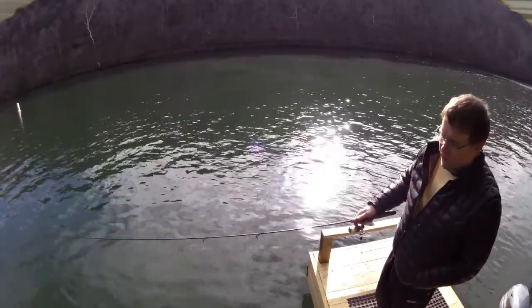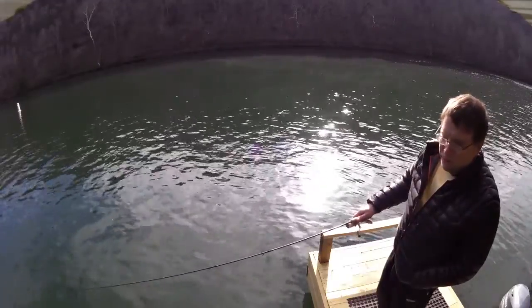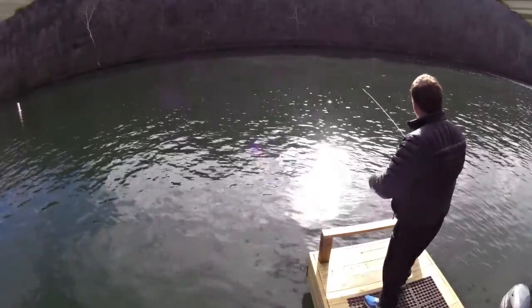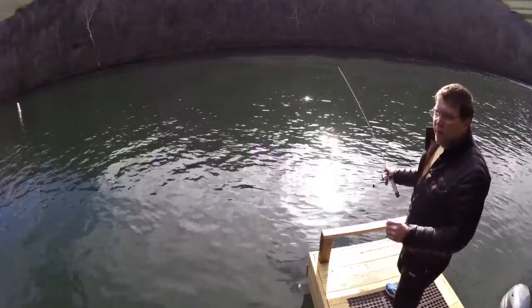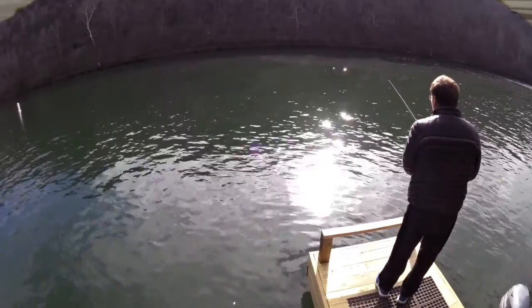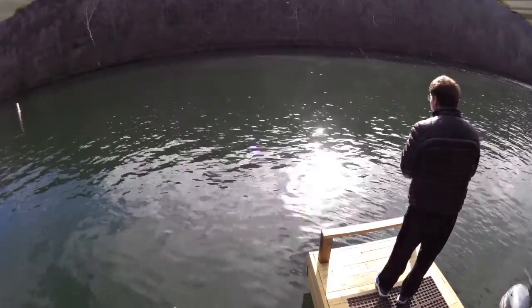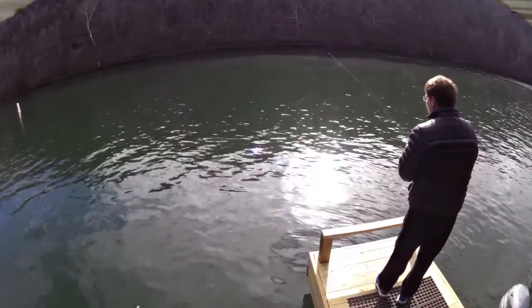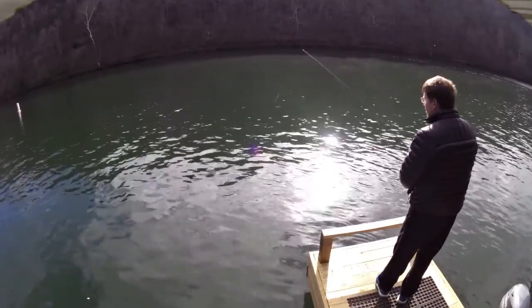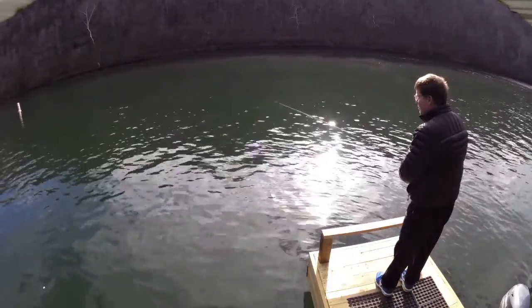I have to use two-pound line or I wouldn't be able to throw it very far — I still can't. But I'm going to throw it out. Probably can't let it sink very long because it'll be too far downstream with the current. I can only throw it about half the distance I can with a miraboo jig.